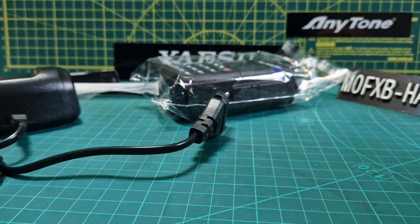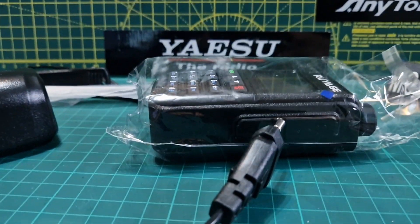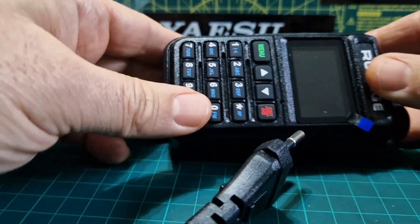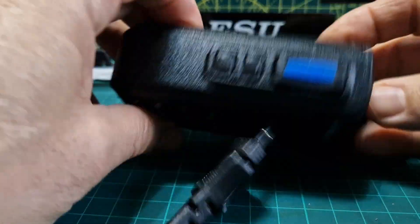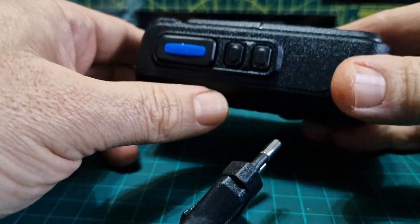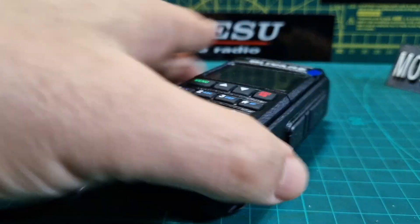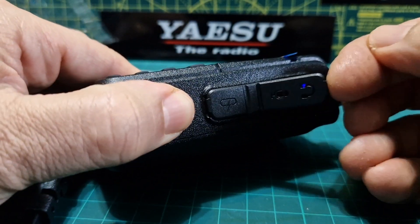We'll look at the manual because we need to learn how to program this. If you don't want a budget radio, it's almost like buying a Baofeng but different. These new types of radios with red and black screens are coming out. It's got a blue PTT button and two programmable buttons. There's a screen cover on there, which is always good.